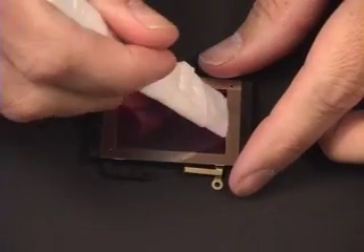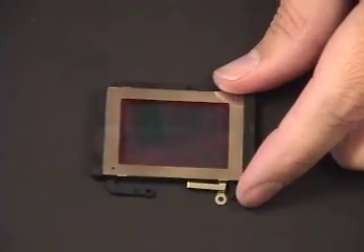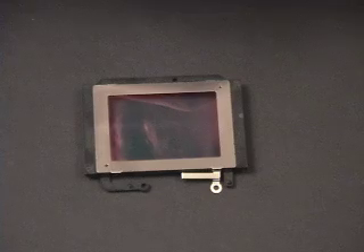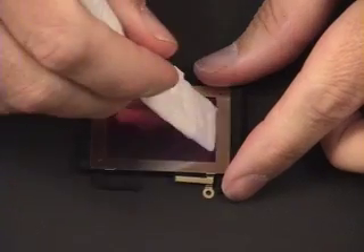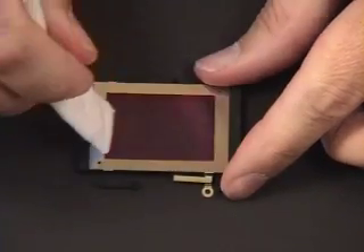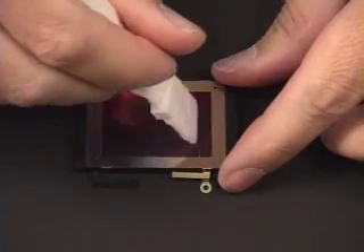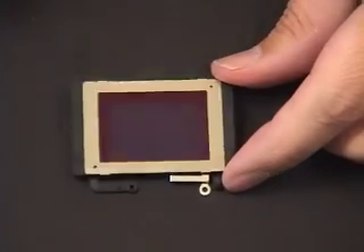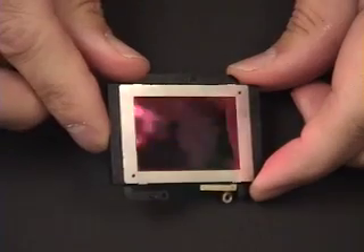Removing the bulk of the oil. Now going in with another application to remove the film. Spinning it around for the last time — and there we go. Oil removed.